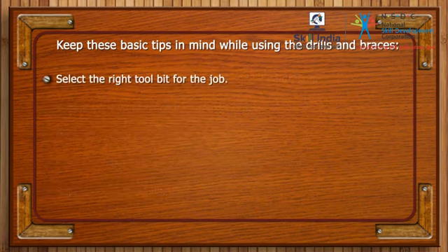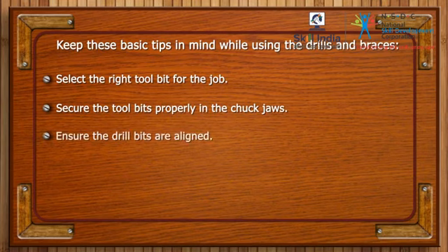Select the right tool bit for the job. Secure the tool bits properly in the chuck jaws. Ensure the drill bits are aligned.